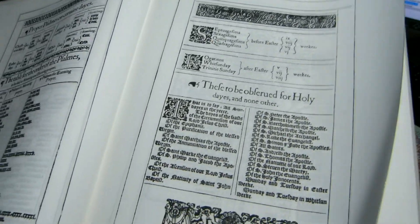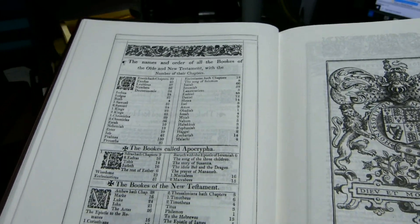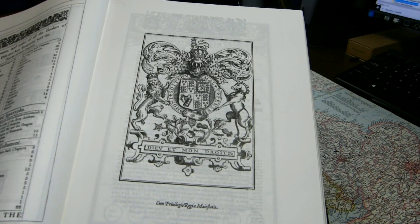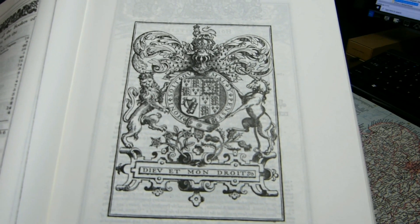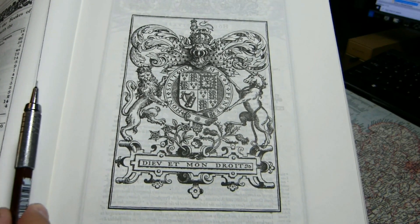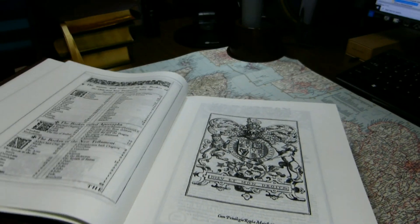The King James Version translators also baptized infants. Here's a table of contents for the books of the Old and New Testament — the Apocrypha books are included — followed by the New Testament books. After the table of contents you come to the Great Seal of the Realm, also known as the Royal Seal of the United Kingdom. It has written on it 'God and my right,' the motto of the British monarch, and around the shield in the center is written 'Shame on him who thinks evil of it,' indicating the book is authorized to be printed by the privilege of the King's Majesty.